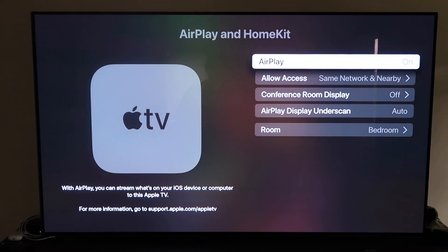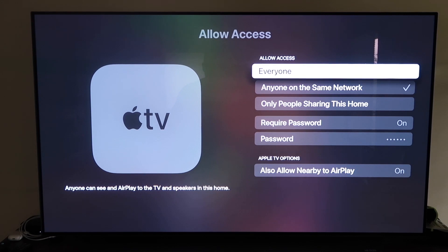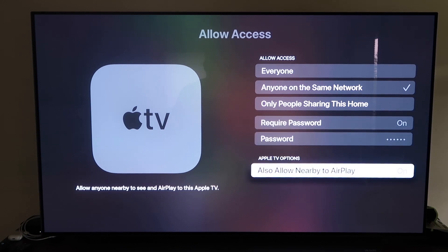Go to the fourth tab that says AirPlay and HomeKit and click on it. Make sure AirPlay is turned on. When you first set this up, you may need to pair it with your iPhone — hold your unlocked iPhone near the Apple TV and it'll automatically pair. It recognizes the phone is nearby and starts syncing, then you just approve access. Once paired, it'll ask you to name your Apple TV 4K for whichever room it's in. Under Allow Access, you can choose from Everyone, Anyone on the Same Network, Only People Sharing This Home, or Require a Password.